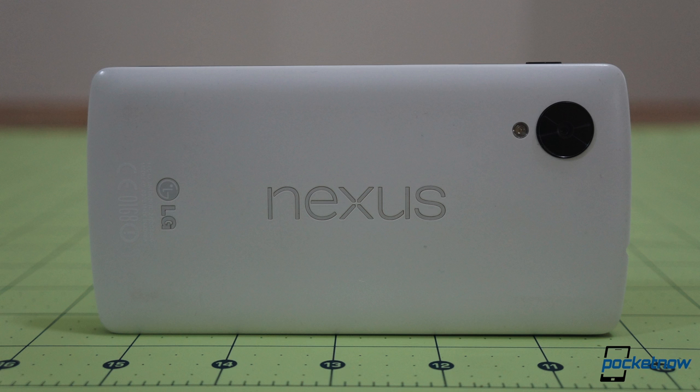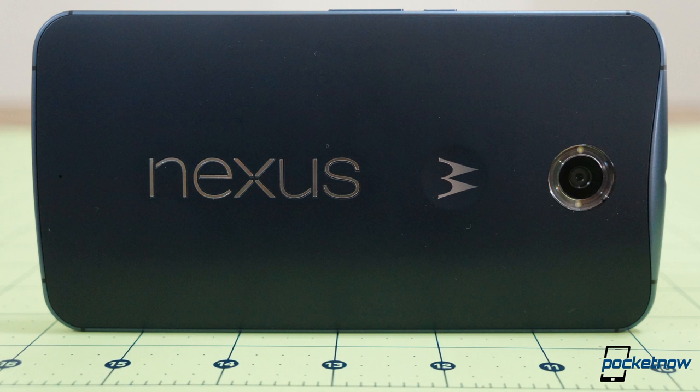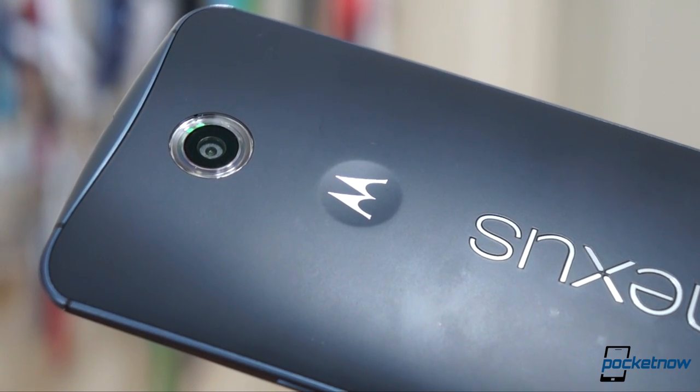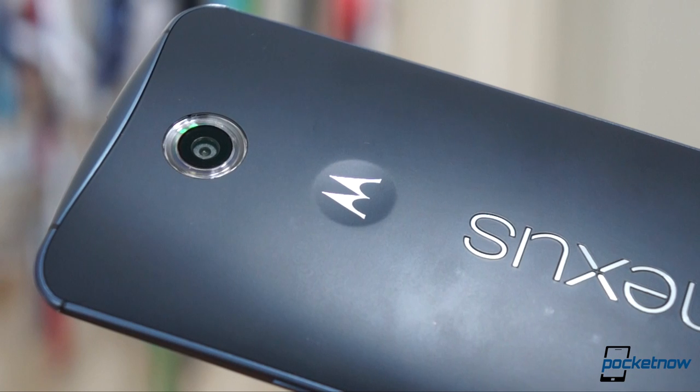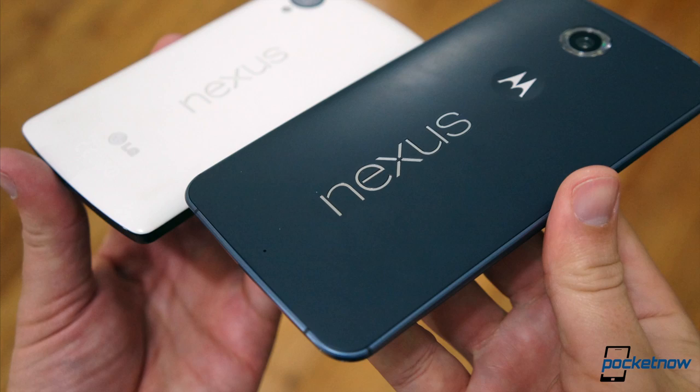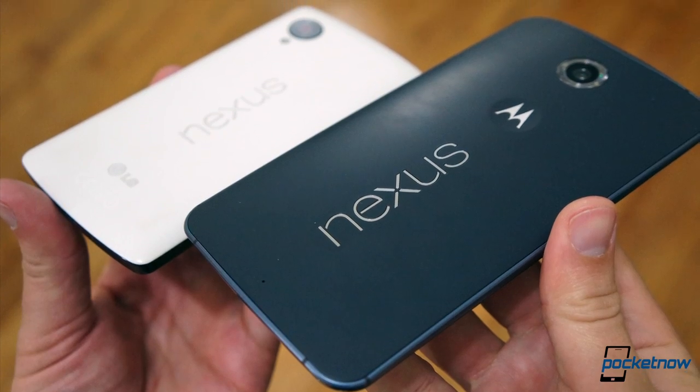The Nexus 5 is what Alex Trebek might call a potent portable. The Nexus 6 is a borderline ridiculous brick. But get past the size difference and you start to see all the ways Motorola has improved on LG's take on the Nexus. The nondescript plank of plastic has been replaced by a curved, metal-rimmed chassis, with Motorola's characteristic finger dimple, and the bold Nexus branding giving the backplate a look that is a little gaudier than last year's, and a little wobblier on the tabletop, but at least it's got character. At least it's not so darn boring.